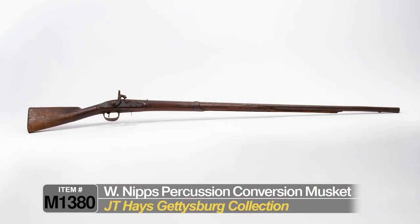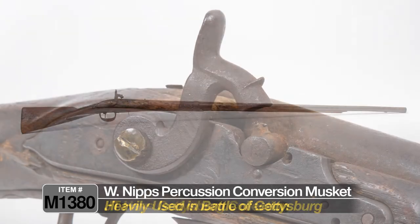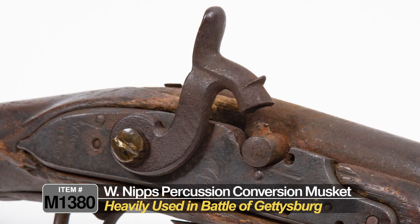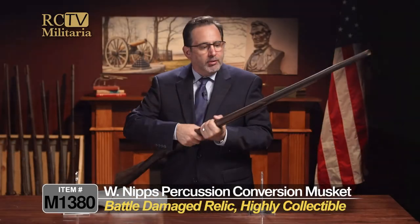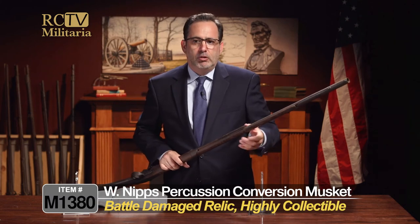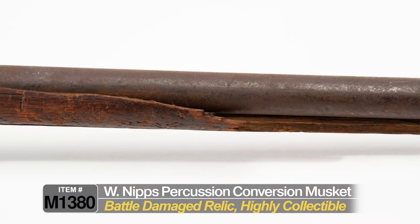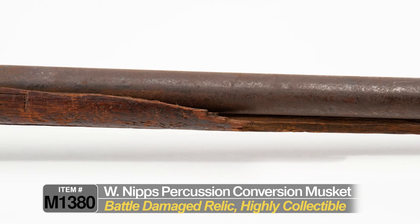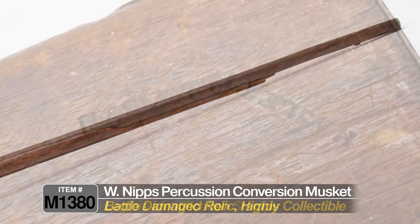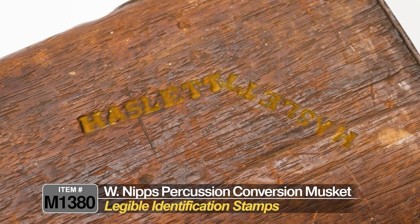This is an example of an early contract musket that was cobbled together, likely for the Civil War — used to be flintlock, now it's percussion, has a drum conversion, has a lot of use, and has likely battle damage where something struck this and just splintered the top of the stock off. But this just tells a story of the ferocity of the fight at Gettysburg, and it's just an incredible relic of American history. And it's identified, which is unbelievable.